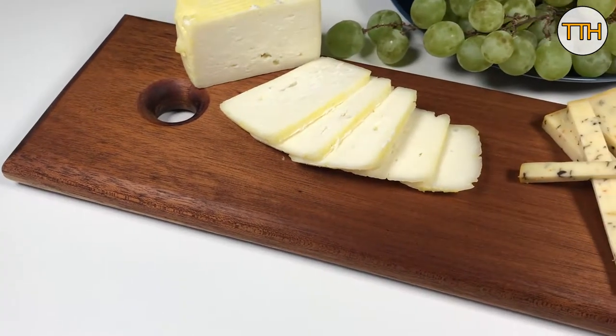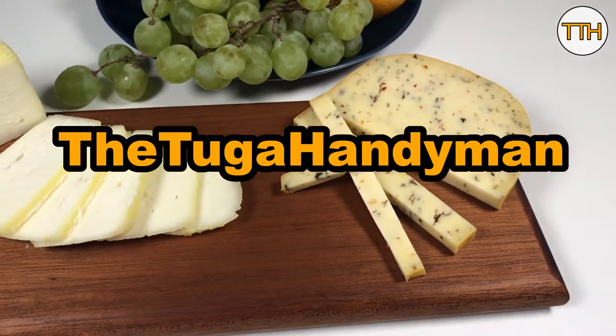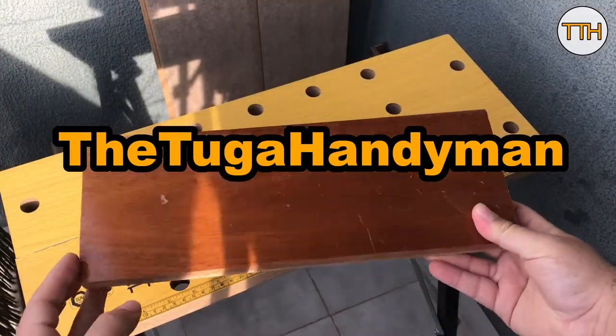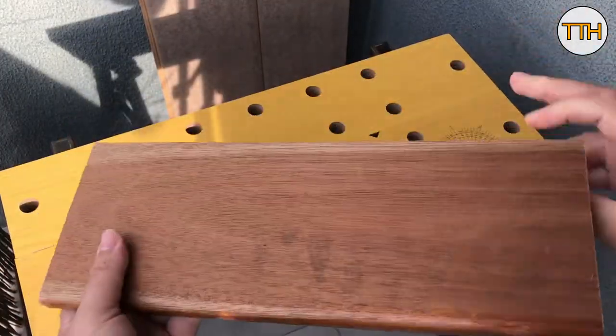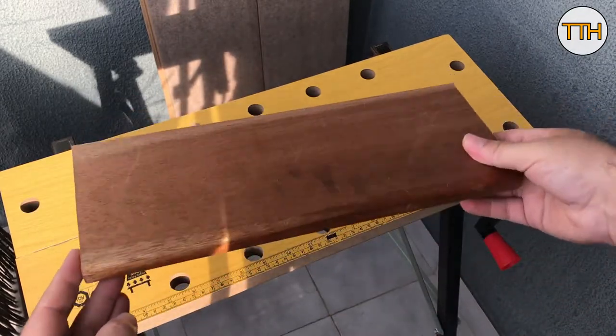Today, I'm going to show you how to make this simple cheese board. This board was once part of a drawer in an old mahogany wardrobe and is ideal for the project.